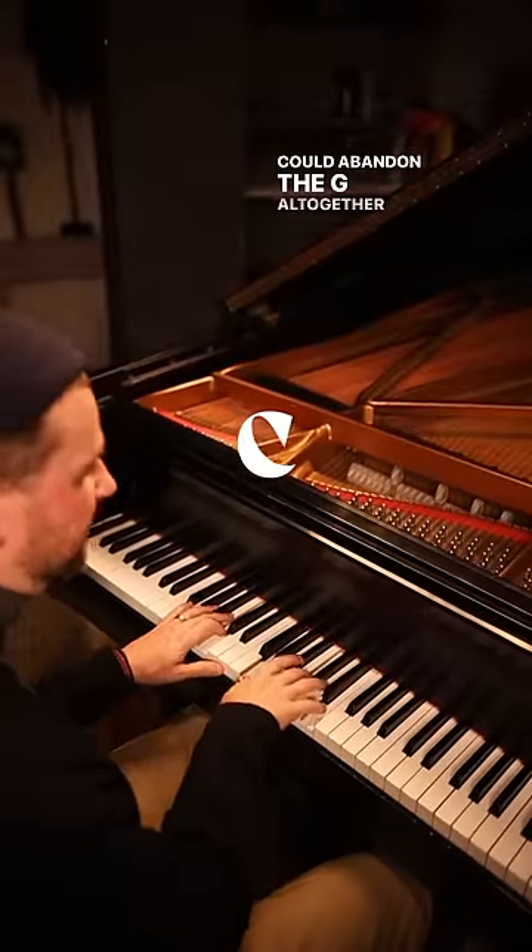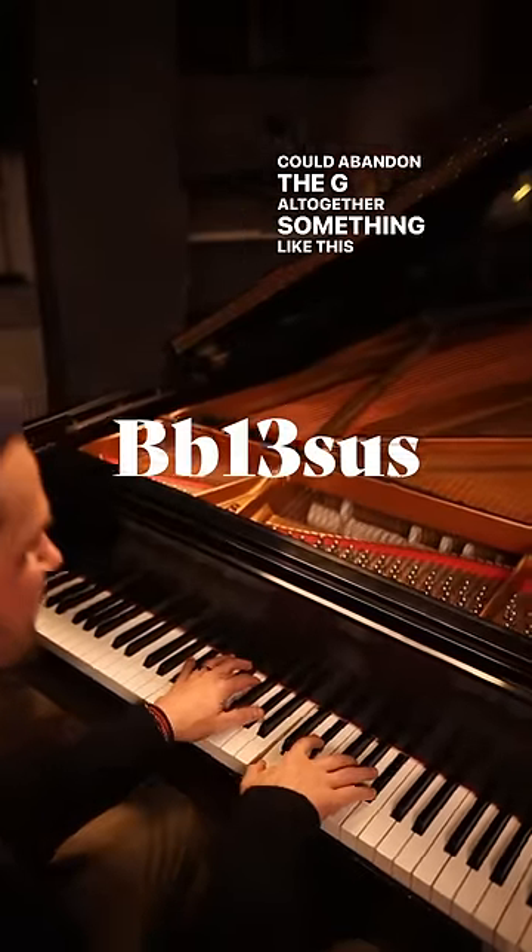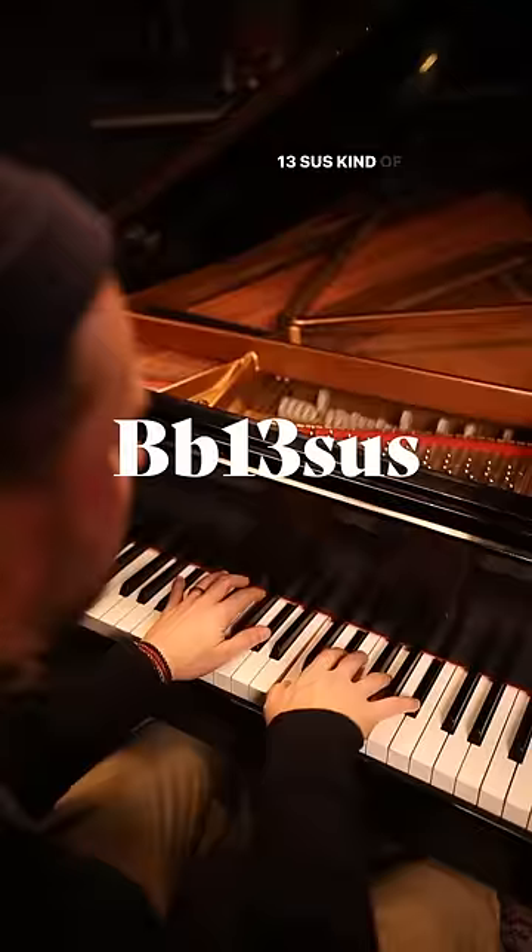You could abandon the G altogether — something like this. A B flat 13 sus kind of thing.